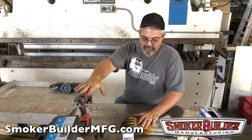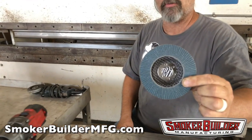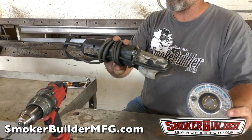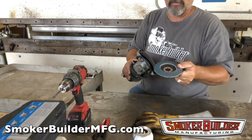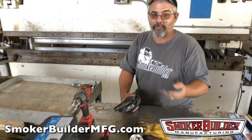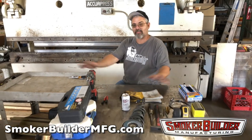If you've got a spot that's really rough, you can go full Tim the Tool Man Taylor and get a big nasty flap disc in one of these grinders to smooth it down. Be careful though — when flap discs are new, they will take off a serious amount of metal and you could end up with a thin spot in your drum.